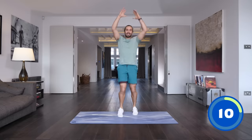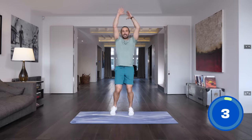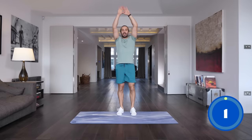10 seconds. Stretch up — okay, last push. Five, lift the knee up, four, three, two, one and relax.